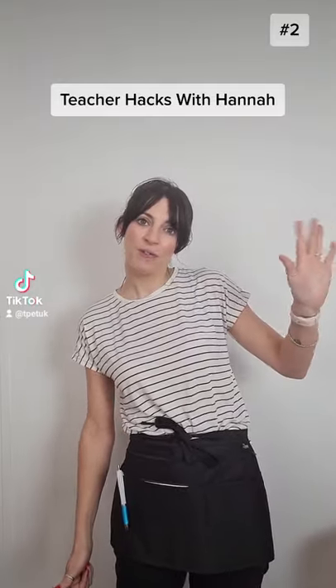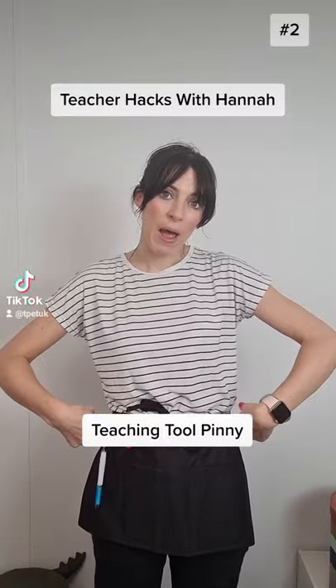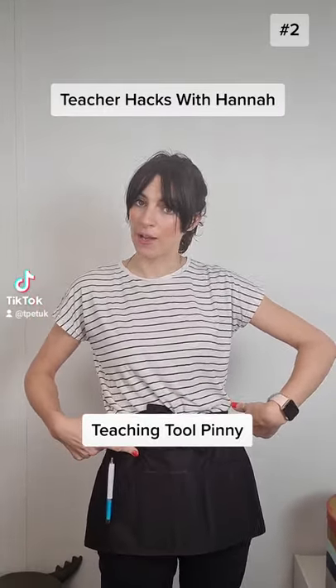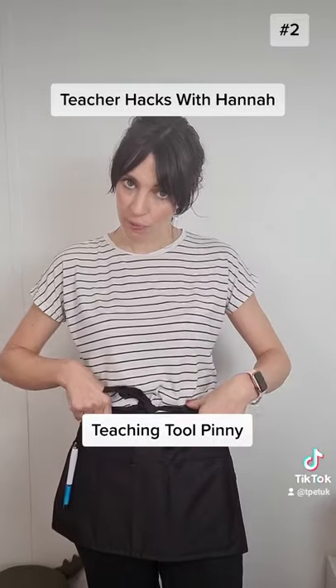Hi, I'm here for another teacher hack with Hannah. This hack is about wearing a pinny or a bum bag. Keep all your important teacher tools to hand in a useful pinny.